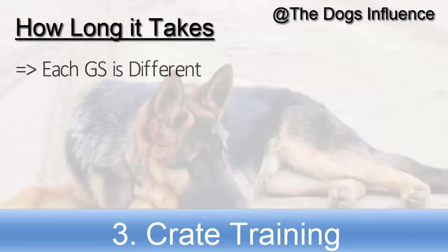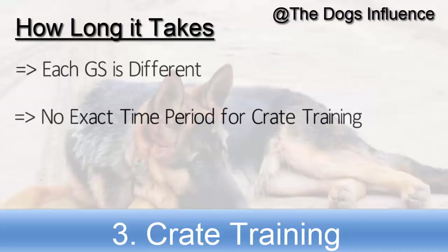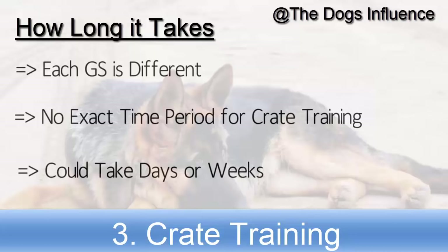Each German Shepherd dog is different. There is no exact time period for crate training — it could take days or weeks until your German Shepherd is comfortable with the crate.